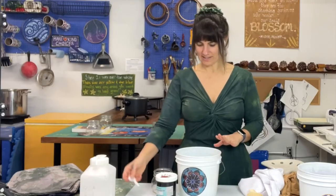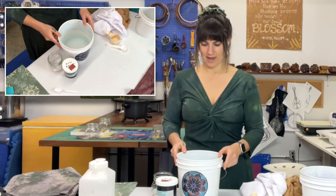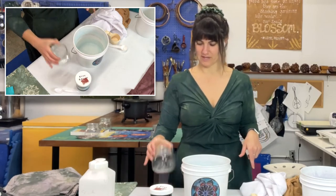What I've done here is taken my bucket and filled it up to that one-third point, and I have my rust brown fiber reactive dye.